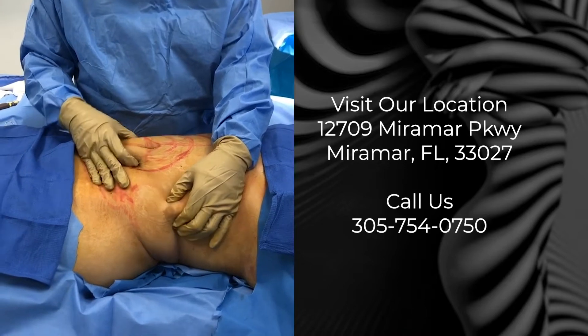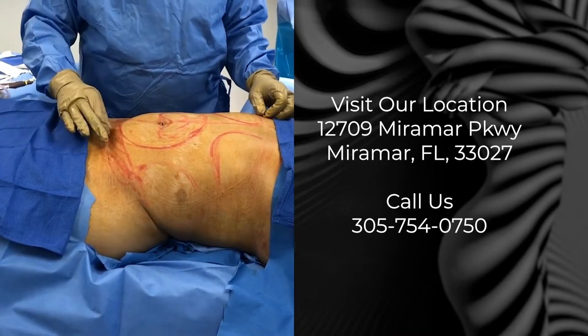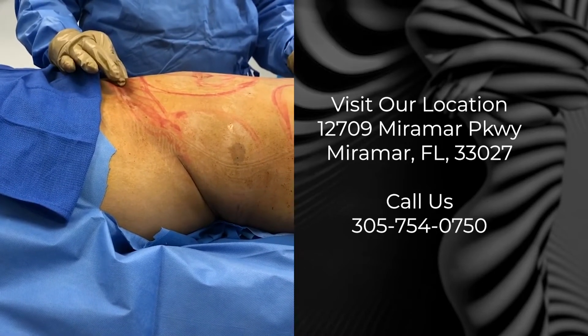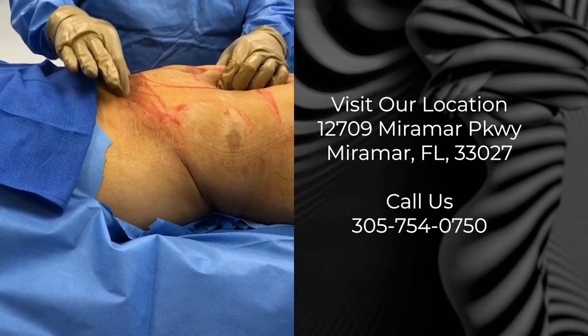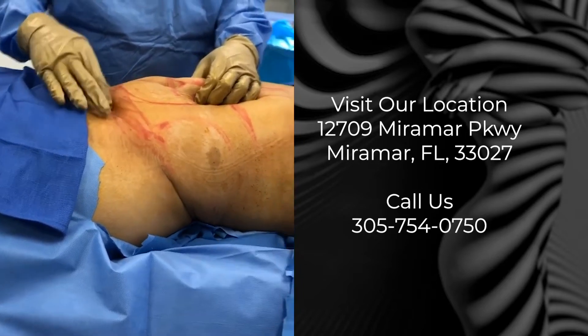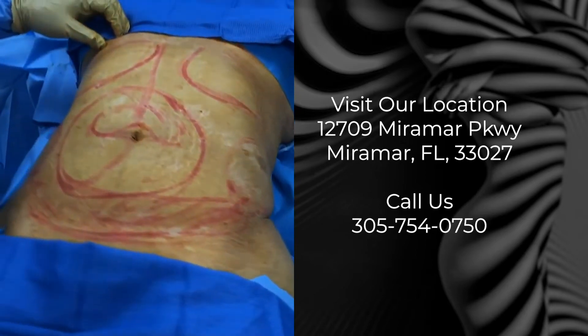We're going to redo the liposuction and try to get these areas even. Now this area here is actually a little bit too thin. So rather than thinning the top too much, we're probably going to do a fat transfer into the bottom area to increase that thickness so we can get an even match and won't have indentations.